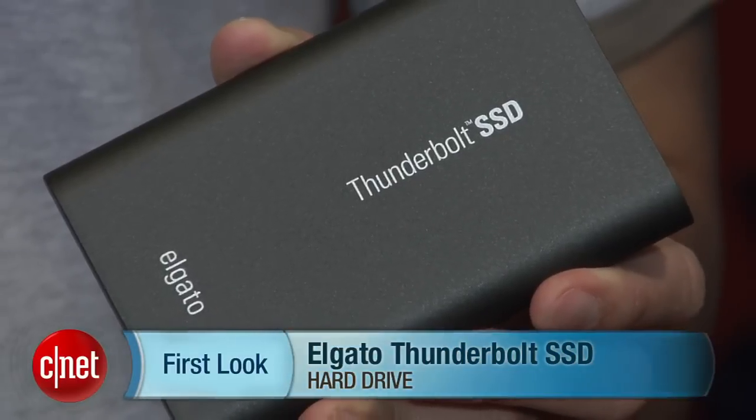Hello, my name is Doug Ngo for CR.com, and today I'm going to show you something that can change your life. The Thunderbolt SSD portable drive from El Gato.